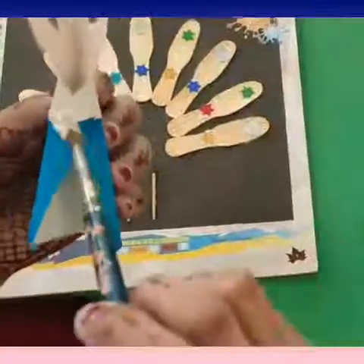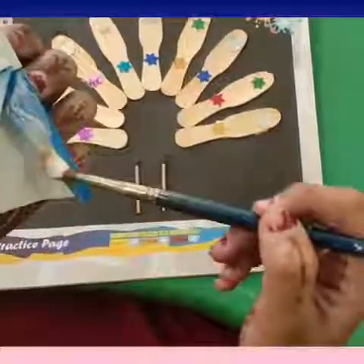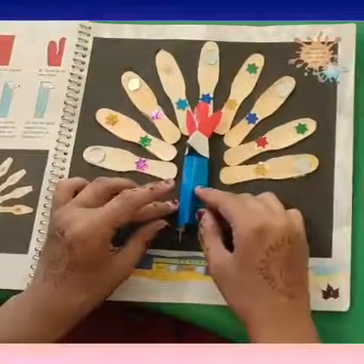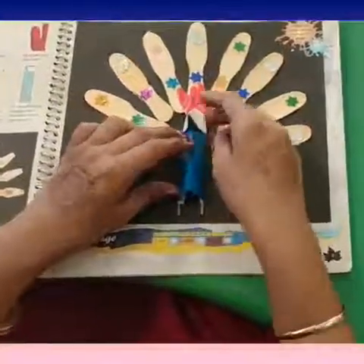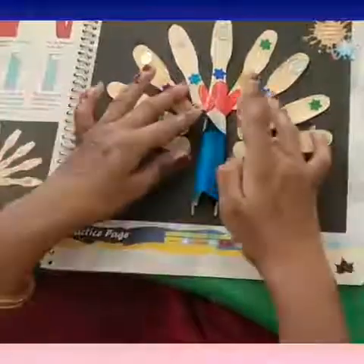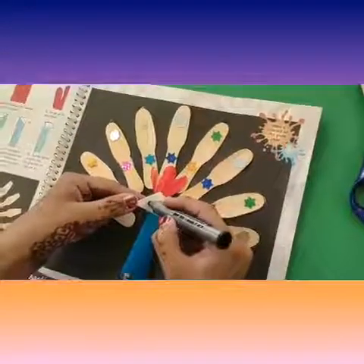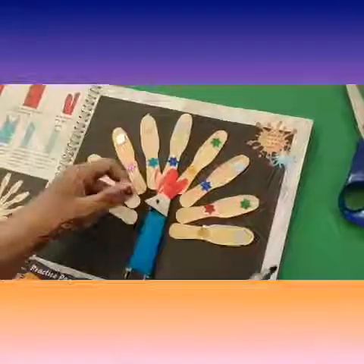Apply some fevicol on this folded part of the blue sheet and paste it on the black sheet. Paste it properly. Now with a black marker, make the eyes of the peacock like this.